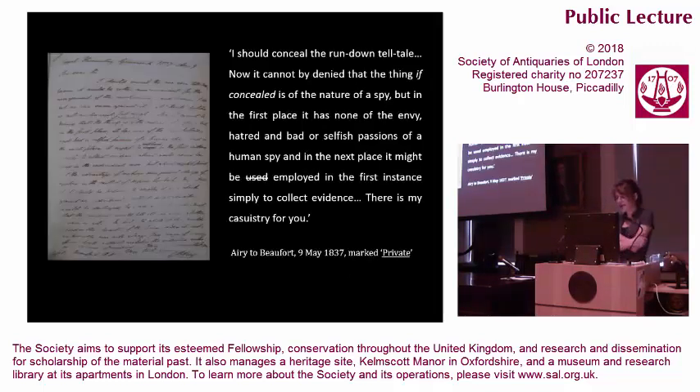Despite Beaufort's request, Airy and Dent became absorbed with projects of design rather than material — most significantly, a chronometer with a concealed telltale, an idea carried over from the ruthless techniques of labour discipline in factories. In a private correspondence with Beaufort, Airy noted, "Now it cannot be denied that the thing, if concealed, is of the nature of a spy. But in the first place, it has none of the envy, hatred, and bad or selfish passions of a human spy. And in the next place, it might be employed in the first instance simply to collect evidence." There is my casual history for you. Chronometry and factory discipline were united in areas of moral silence.